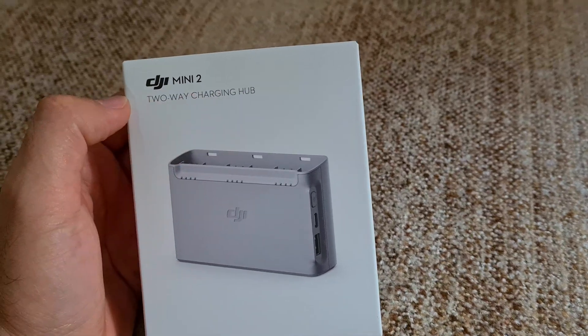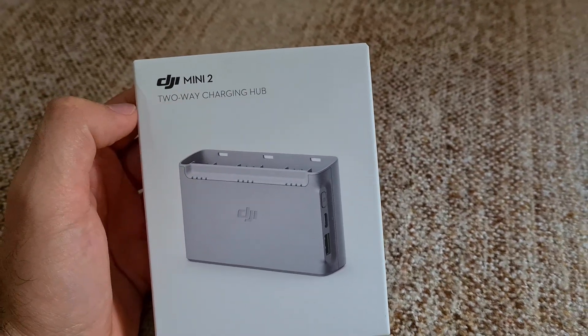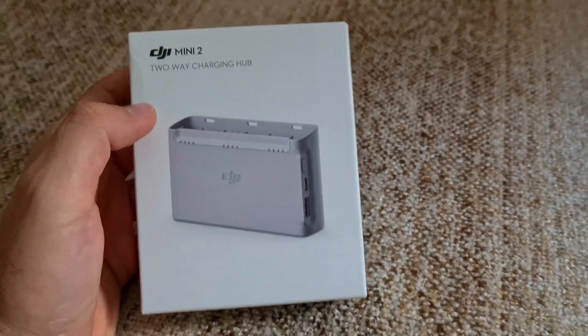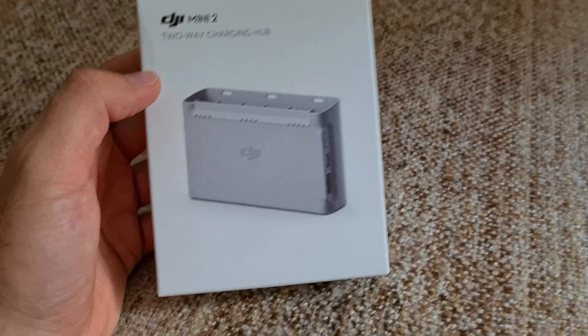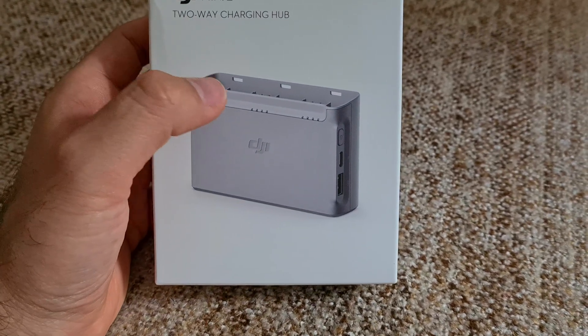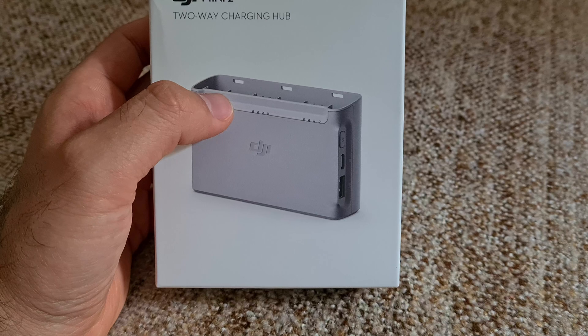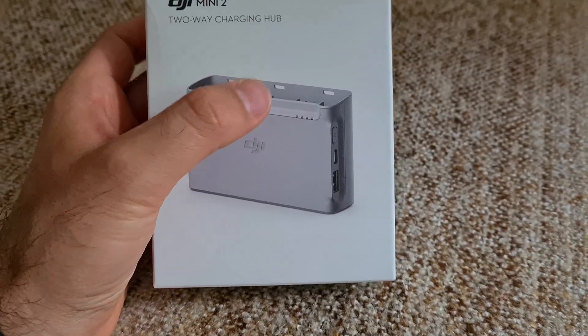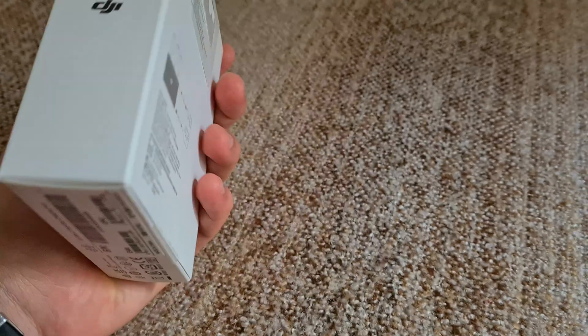This is a two-way charging hub for the DJI Mini 2 drone. You can fit in three batteries. This is a serial charger, not a parallel one. Serial means that first it charges just one battery. When it's completely full, then it charges the next one and then the third one. So it's not charging three batteries at once.